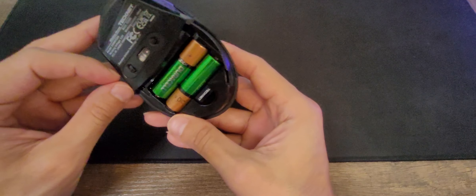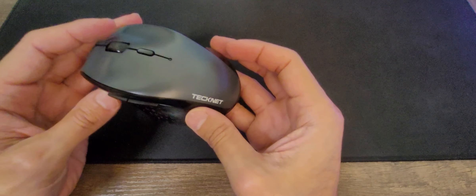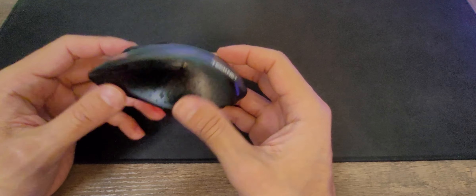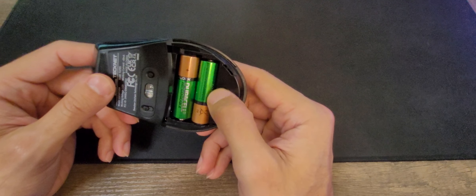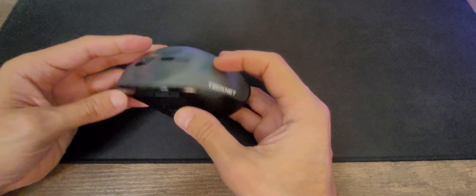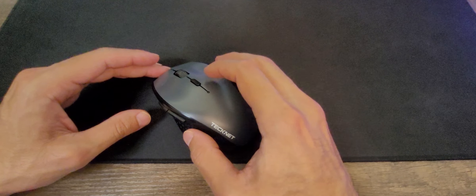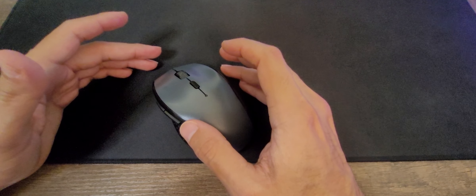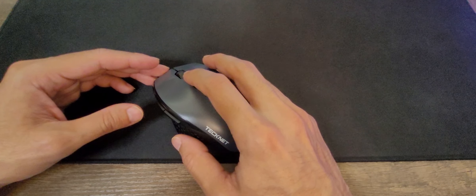This one has two connectivity options. It has the USB receiver, and you also have Bluetooth connectivity. You just move the button to the right and you are in Bluetooth mode, then move it to the left and you are in receiver mode. To turn it off, you just place it in the middle. Another great thing this mouse offers is that it has different DPI levels.